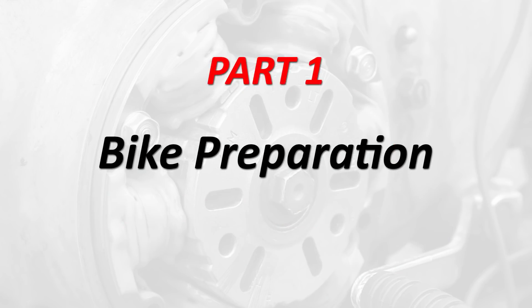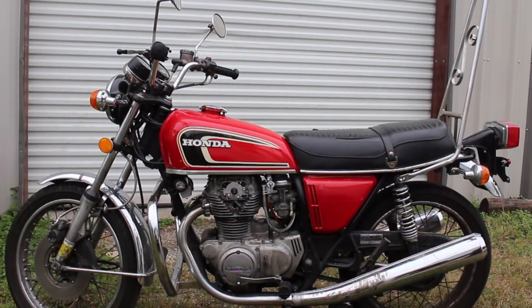We are going to be installing the Shockwave on a 1975 Honda CB360. However, the process is almost identical for the CB350 and CB450 family of bikes. Before we get to installing the Shockwave on the bike, there's some initial preparation that needs to be done.